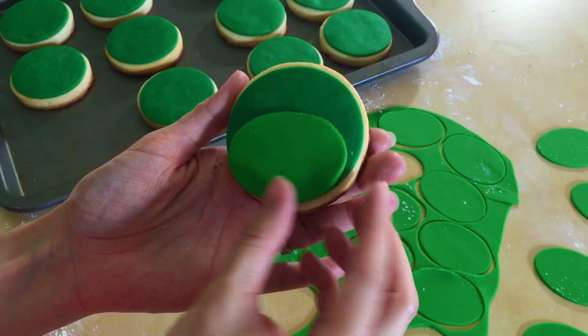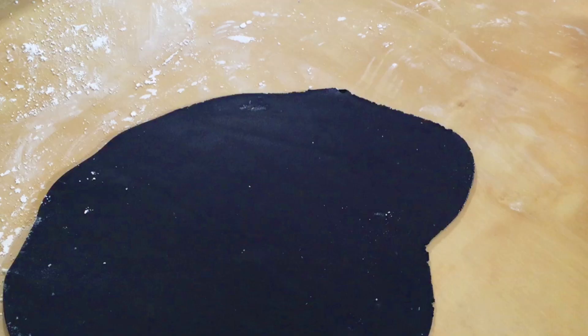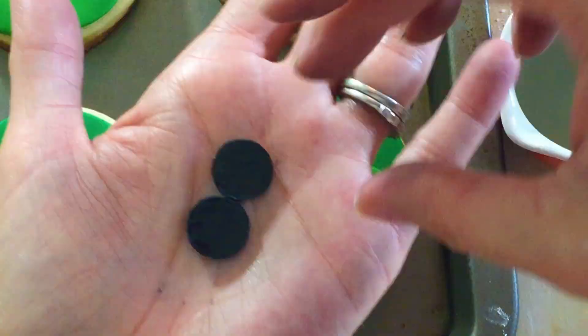Now we just need to make some eyes and some nostrils, so we are just going to roll out some black fondant. I don't have a small circle cutter or a small teardrop cutter so I improvised — these are lids to ChapStick. Of course I washed them up really good, and I just pinched this one a little bit on one end so it will look like a teardrop shape. The circles will be his eyes and the teardrop will be his nostrils. Just glue them to the cookie with some water.